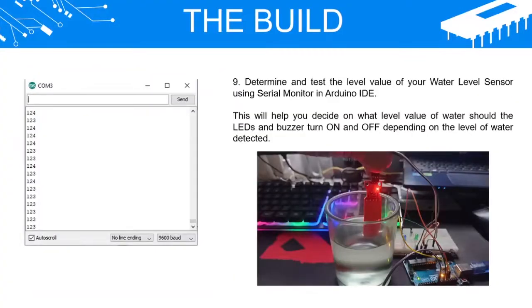Step 9: Determine and test the level value of your water level sensor using the Serial Monitor in Arduino IDE. This will help you decide at what level value of water the LEDs and buzzer should turn on and off depending on the level of water detected.